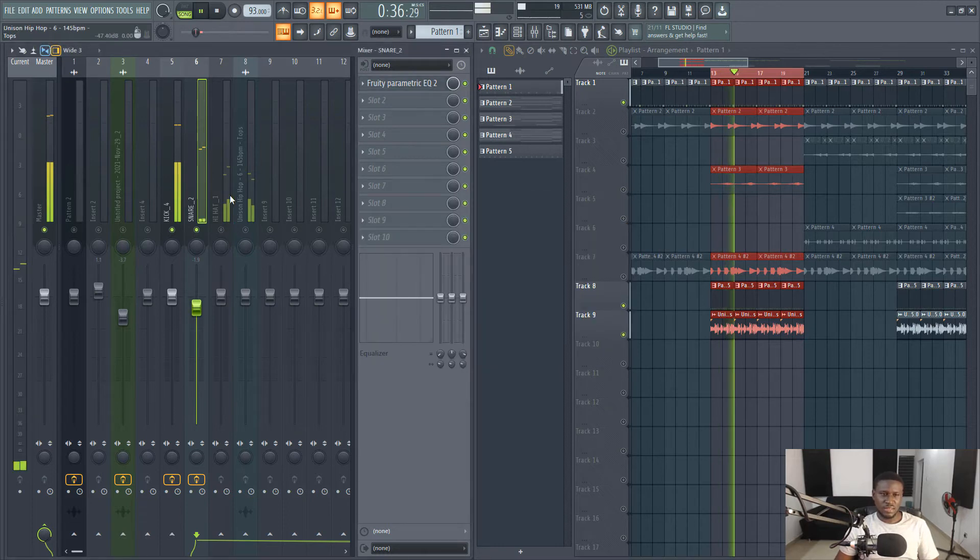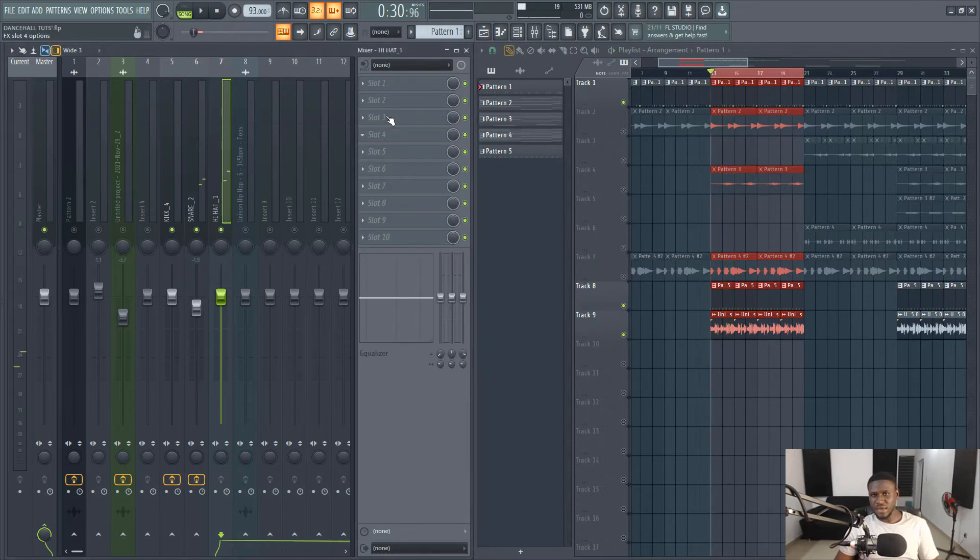Now for your hi-hats and shakers and the likes, you want to tame the high frequencies which can sound really harsh in the mix.